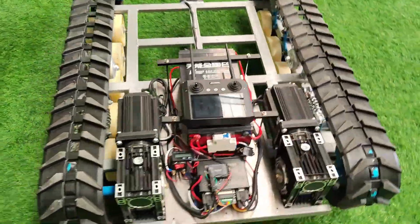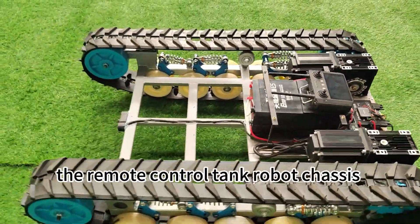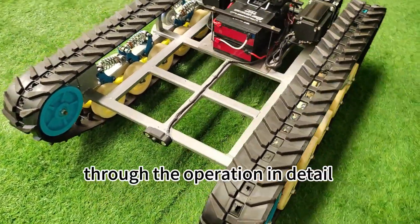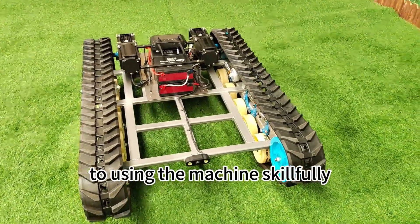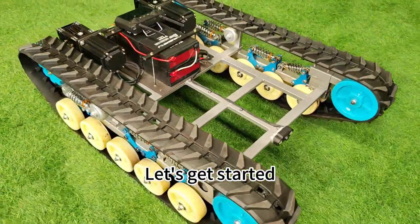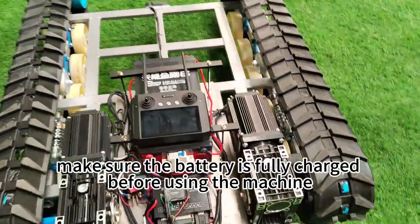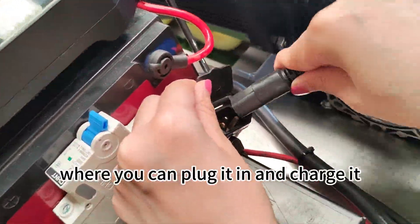Hello everyone! Welcome to our tutorial on how to use the Remote Control Tank Robot chassis. In the video, we will walk you through the operation in detail, from charging the battery to using the machine skillfully. Let's get started. First, make sure the battery is fully charged before using the machine. This is the charging port where you can plug it in and charge it.